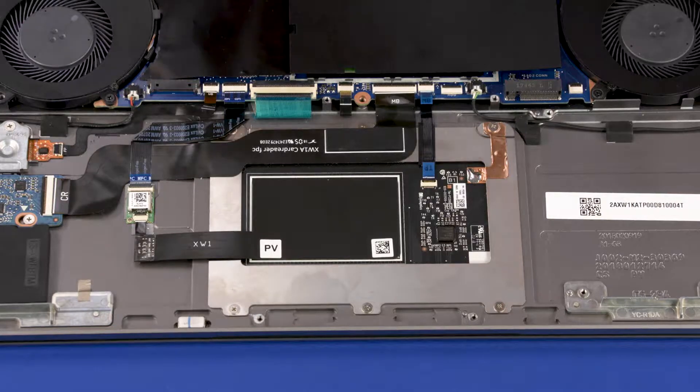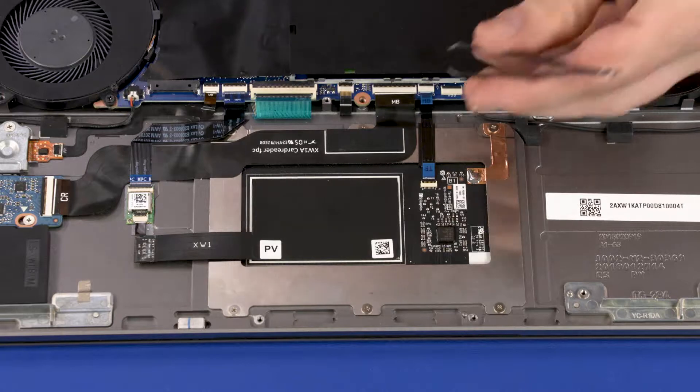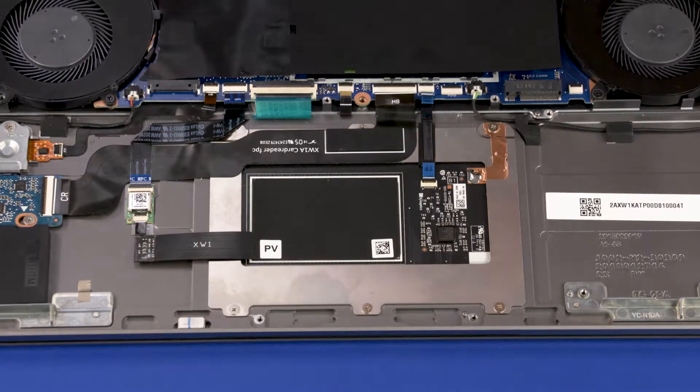Removal. Using minimal force, lift the locking bar up on the touchpad board ZIF connector and disconnect the touchpad board ribbon cable from the system board.